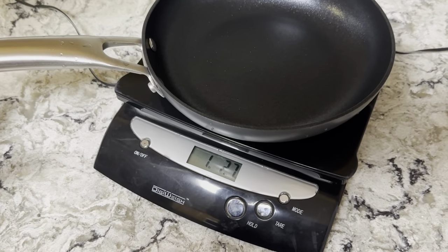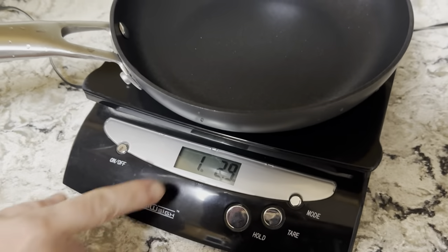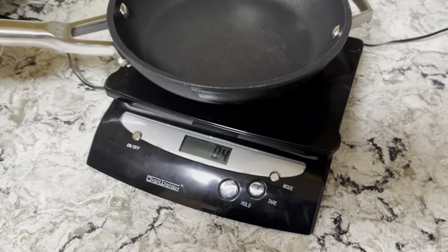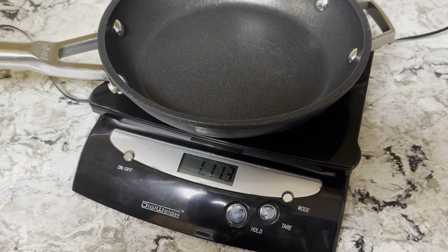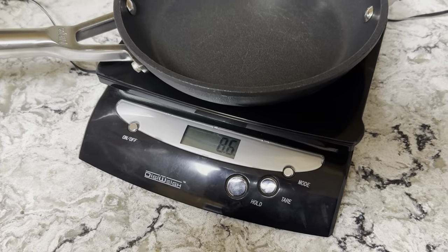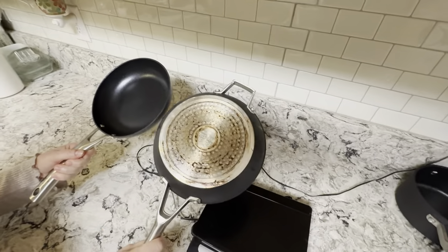Alright, so here's the Emeril: 1 pound, 2.9 ounces. Now let's see this one — 1 pound, 11.3 ounces. It just feels a lot heavier. It's thicker. It's supposed to be comparable to cast iron, but it's a lot lighter than cast iron.